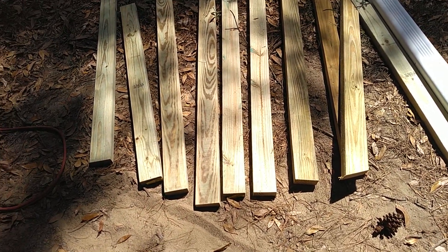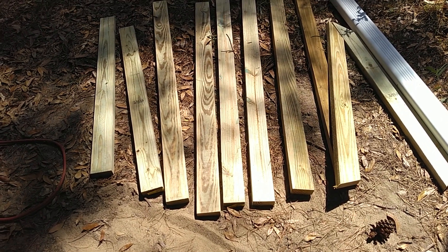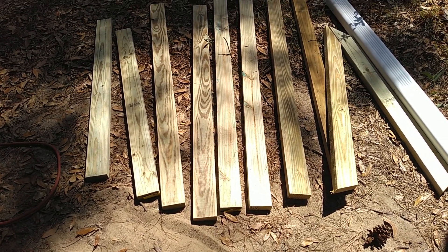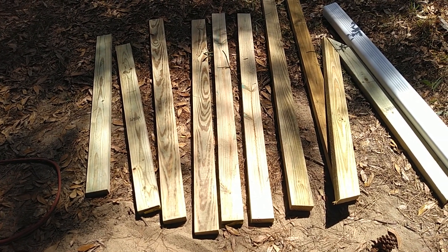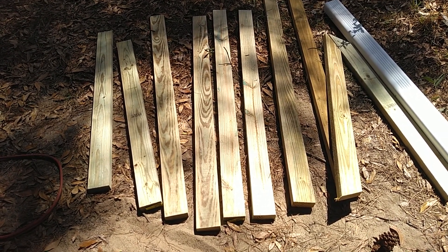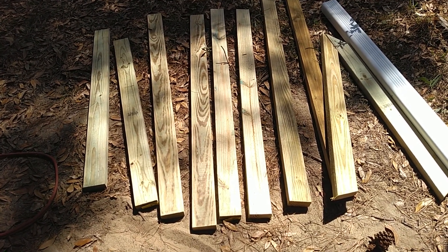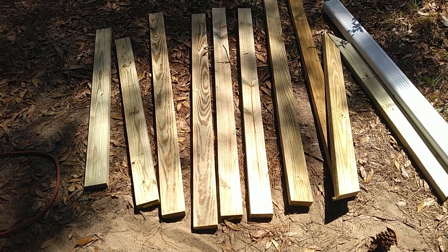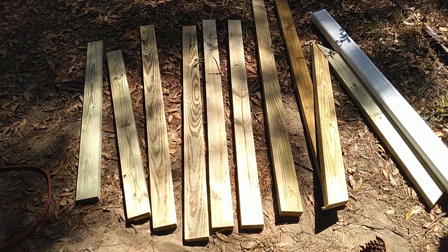We're going to be making my rain gutter grow system — making two of them with trellis. I'm providing a sketch with the materials on it and will also include the dimensions.